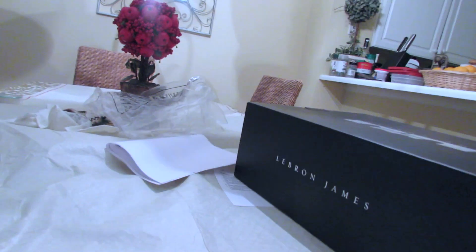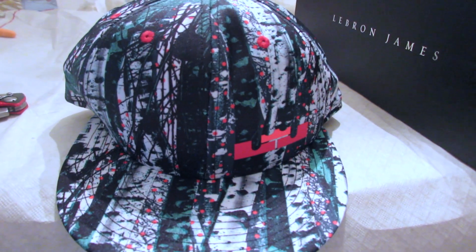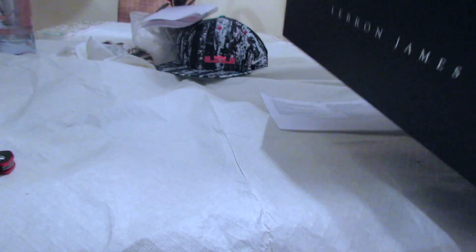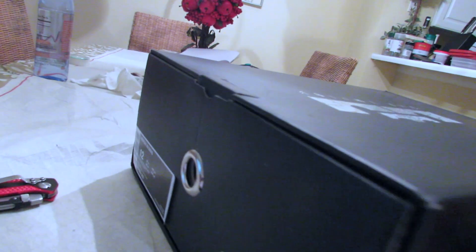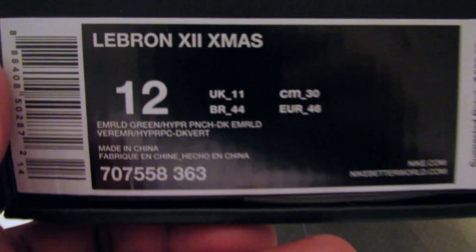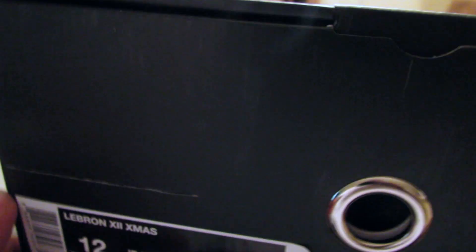I decided to get the little snapback that goes with the shoes, because these shoes have a kind of crazy color and I figured I can wear a lot of different outfits as long as I had this hat with this shoe. I don't really plan on wearing the shoe too often anyway — that's just not how I do things. Alright, let's turn this box around and read the tag: LeBron 12 Christmas.